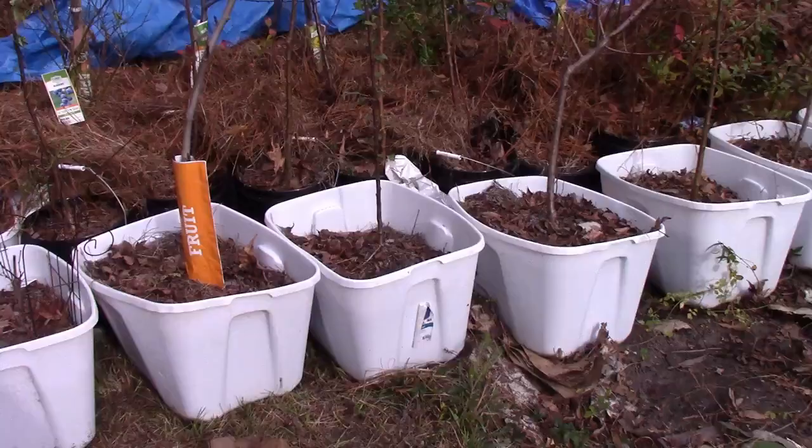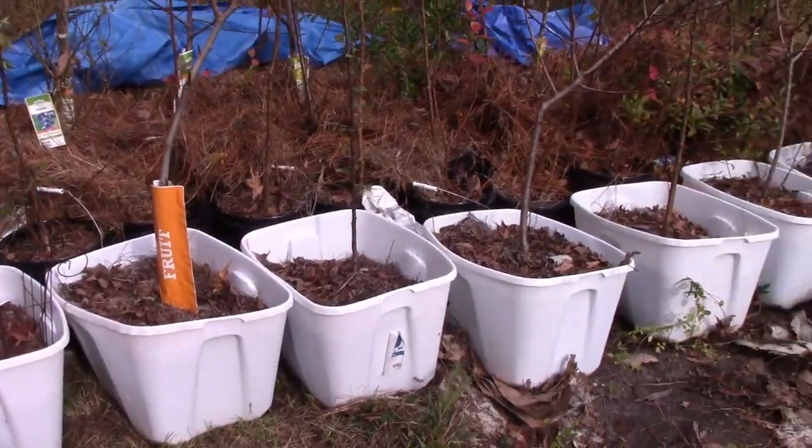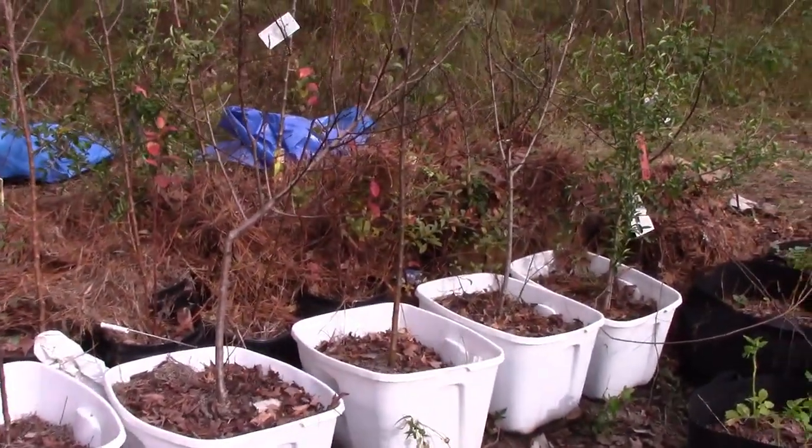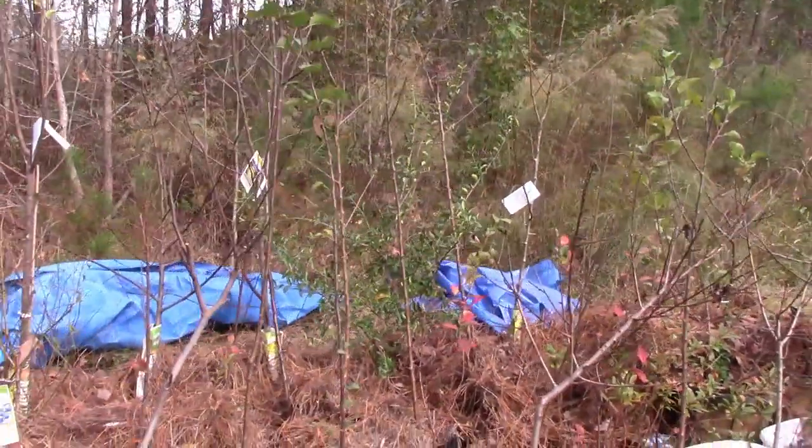So we put all of our trees in totes and containers. It worked out pretty good — all of our trees survived. But what do we do now that winter is approaching? Because if the trees were in the ground they'd have a lot more root protection. So I'm going to show you how we set up our protection for the winter. We've actually bunched all the totes and trees together in one spot, and most have gone dormant except a few of the apples and cherry.